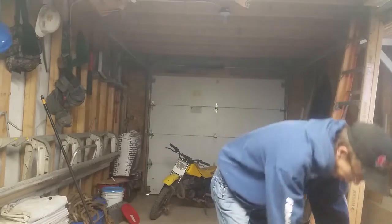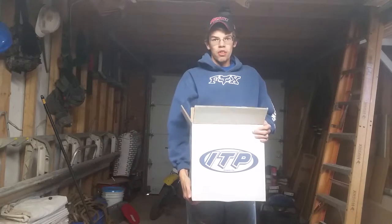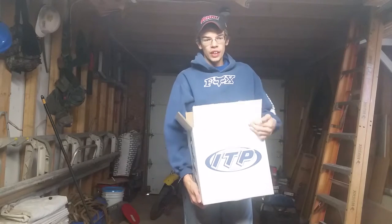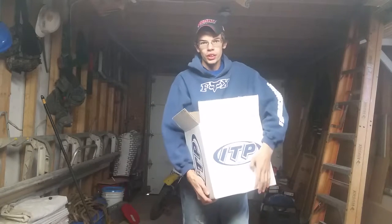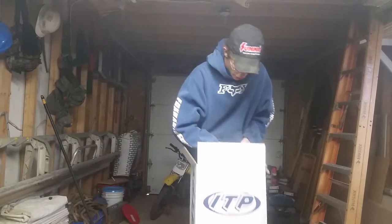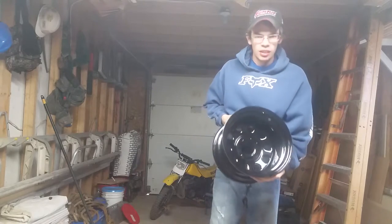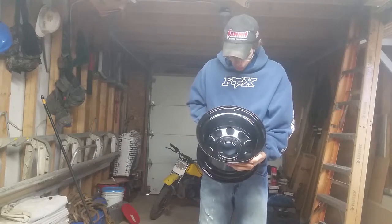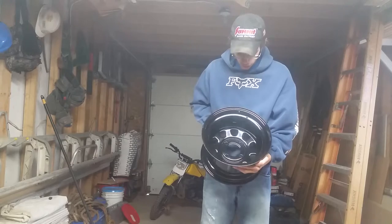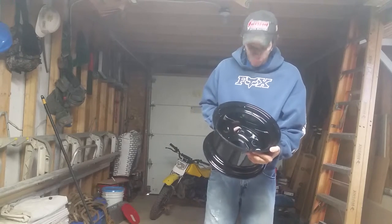Let's start off with some wheels. I got some ITP twelve and a half by seven, four by four lug pattern wheels. Not very fancy — it's an off-road vehicle, I don't think I need fancy wheels. Here it is, pretty nice looking wheel for $45. I was pretty impressed with the price.